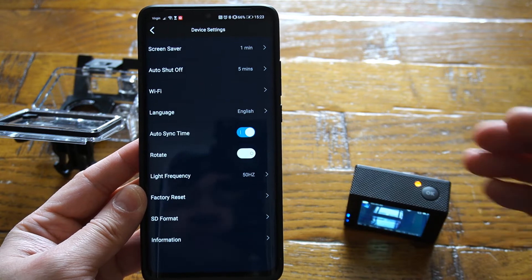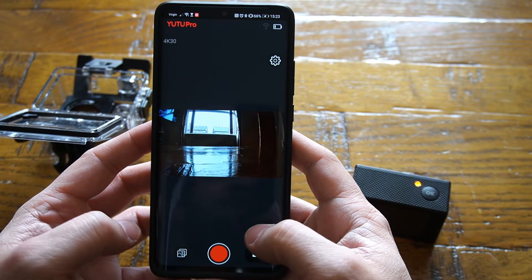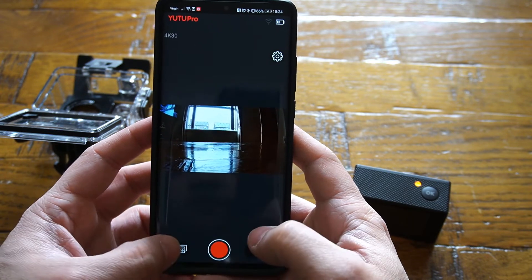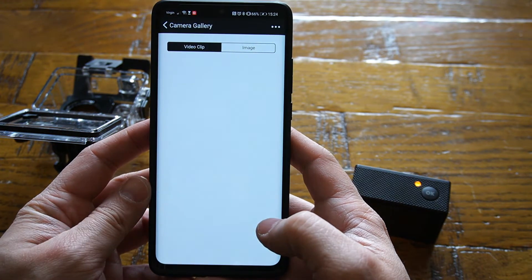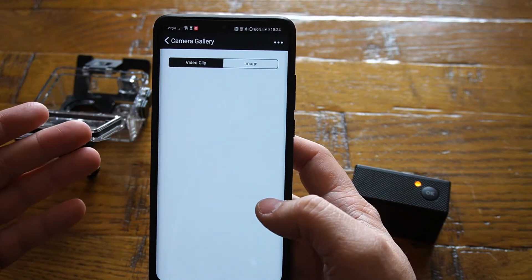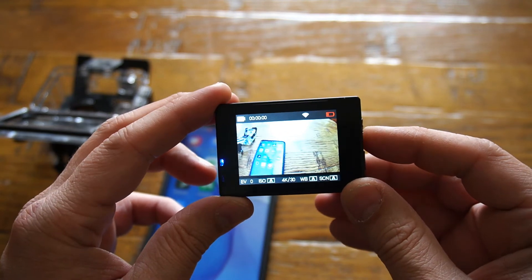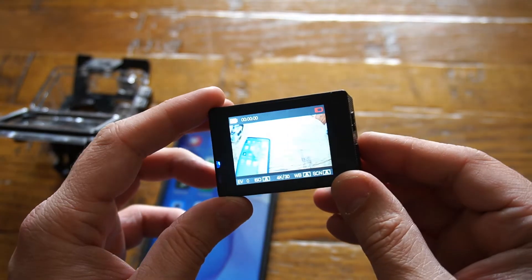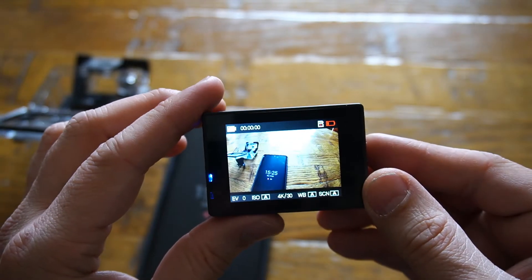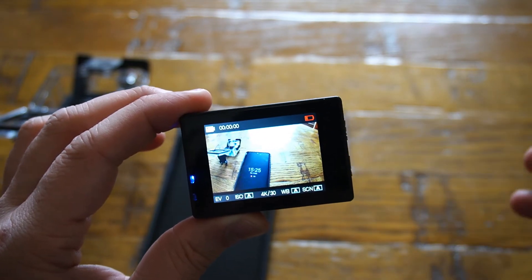You can also format the SD card of your camera right from your mobile phone. Beyond settings, you can use the mobile phone to record video footage with a single button press, or view what's on the SD card in the gallery area and download it directly to your phone. When you're not using the application, make sure to turn off your Wi-Fi by pressing the multi-functional button — it will help you save more battery life.